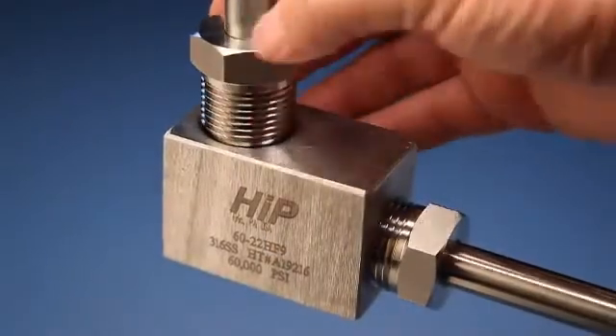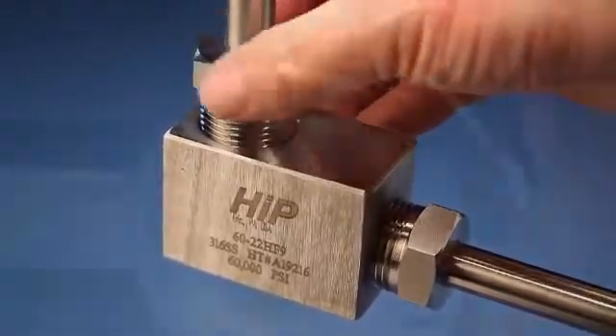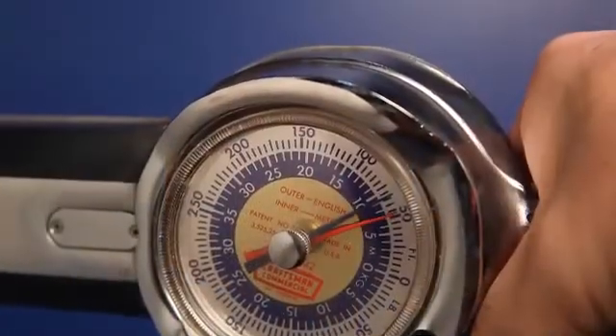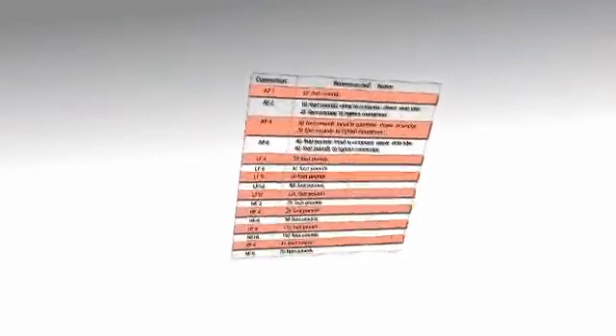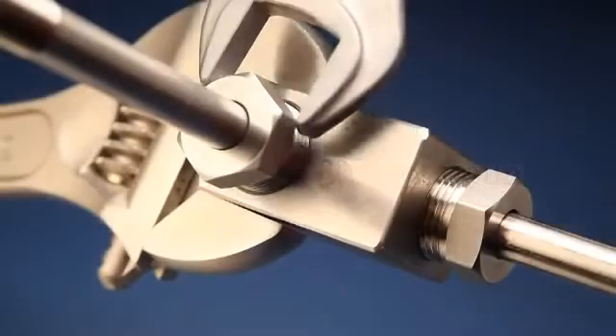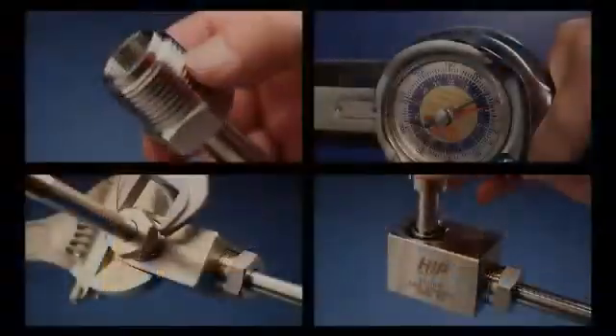Insert the tubing into the connection and tighten hand tight. Use a torque wrench to tighten the connection to the correct value. This LF6, for example, requires 30 foot-pounds. It's a good practice to use an additional wrench to prevent the fitting or valve from turning and damaging other connections.